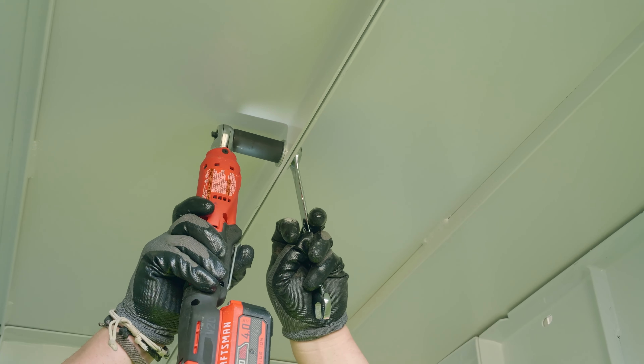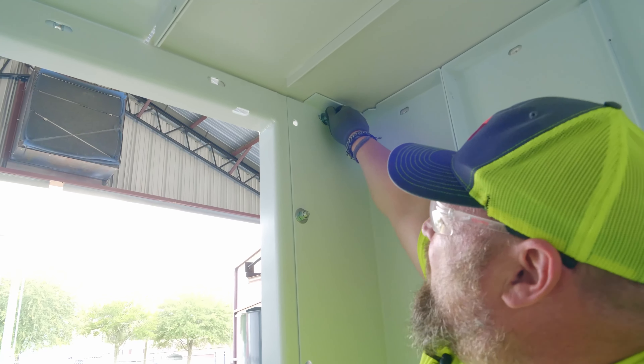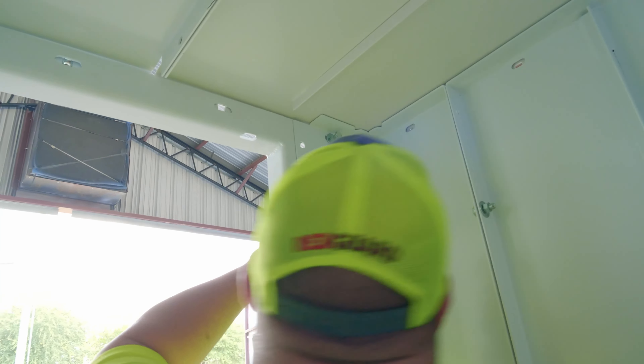Next, we'll bolt the roof on using the cage nuts that you previously put in. You're going to want to hand-start these bolts. Once you've hand-started the bolt, it's then okay to go ahead and tighten it up.